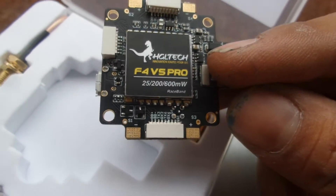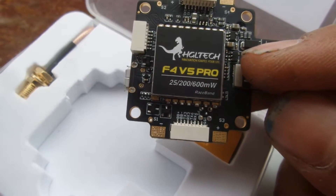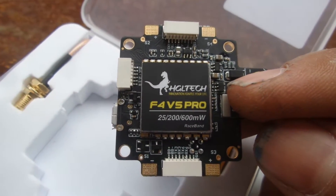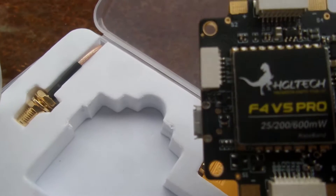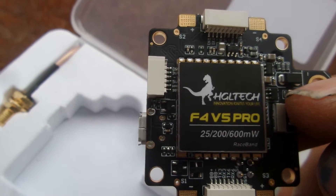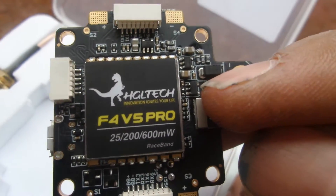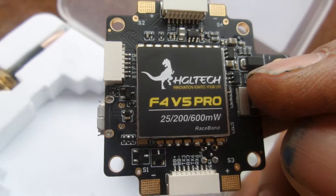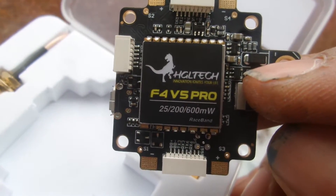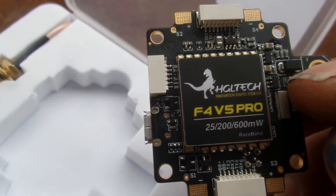On the back, the underside of the board, there we have the TX unit — the VTX. Now, this board doesn't come with any instructions whatsoever, but it's fairly clearly labeled, which is great. The layout is so neat — everything is just laid out nicely and easy to follow.